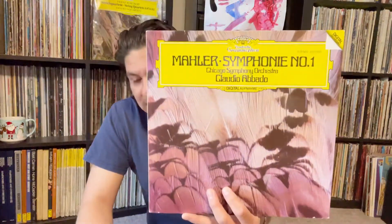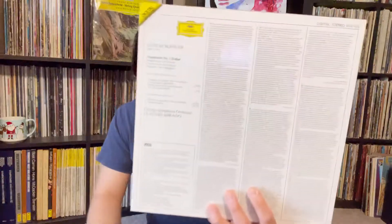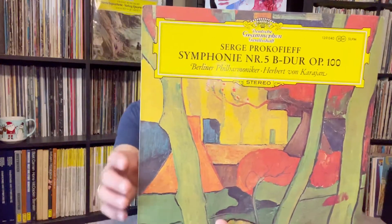Here's Symphony Number One — Mahler's Symphony Number One. I don't have much Mahler; I have a few on CD but not Symphony Number One, so thank you Eric for sending this my way. I also have this piece — Prokofiev's Fifth Symphony.